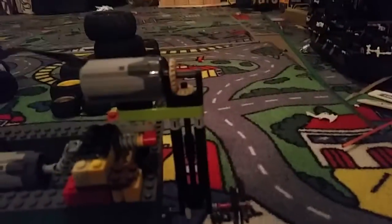As you see, it's powered by one M motor or two kind of big propellers, and it's steered by an M motor.